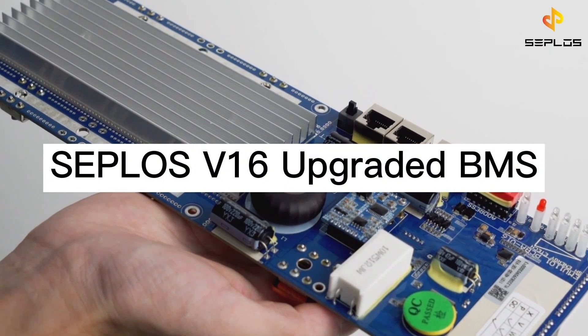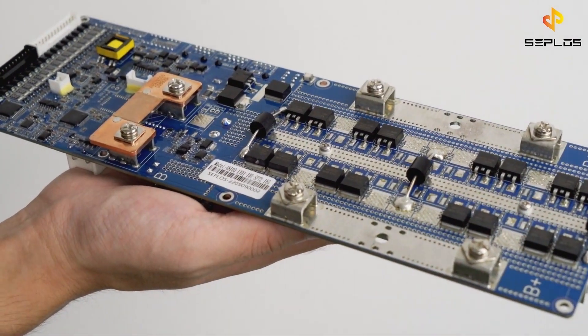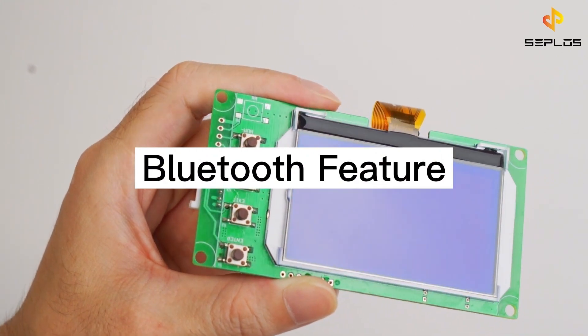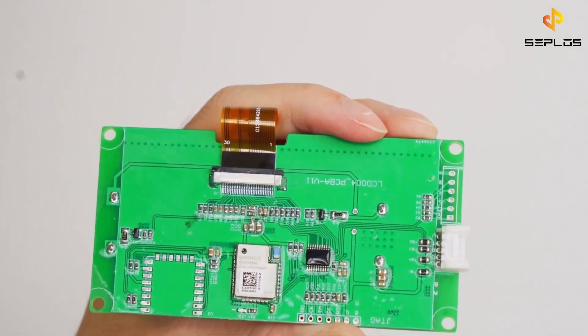This is the CEPLOS V16 Upgraded BMS. It has a new feature of Bluetooth connection, and you can monitor your battery information through a cell phone app. There are quality tests that must be passed before its release.